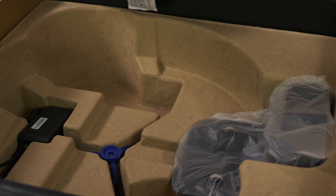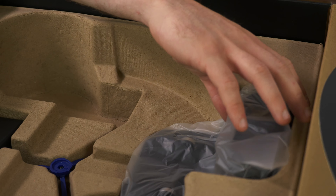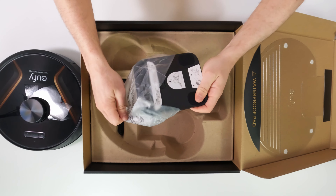Underneath the robot we have some zip ties. It says they're for cable management, but they're actually probably more useful for other cables around the house than on the base, because there's a cable organizer on it.